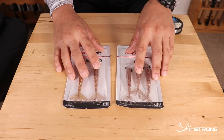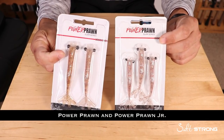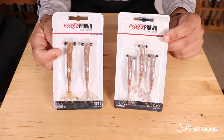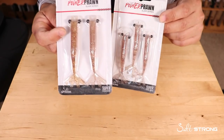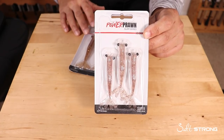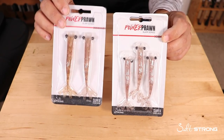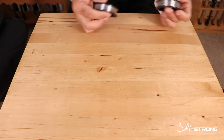I also carry Power Prawn shrimp imitations. Shrimp imitations are good year-round in any conditions and any body of water because everything in saltwater eats shrimp. I have the regular size and the Power Prawn Junior, which comes in a three-pack. These are very durable lures — you can catch multiple fish on just one — so they're another staple item in my tackle box.